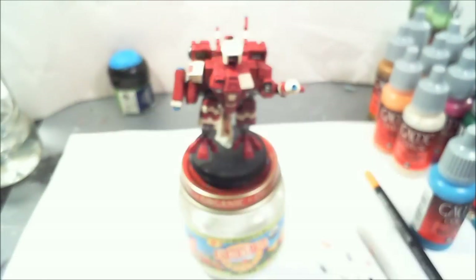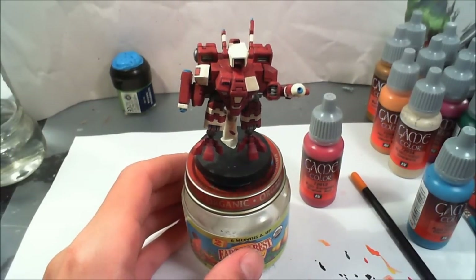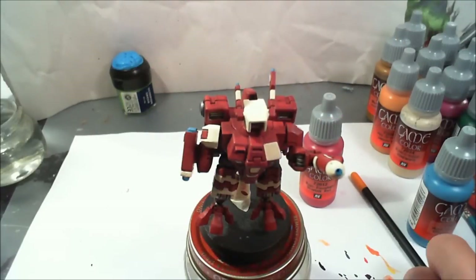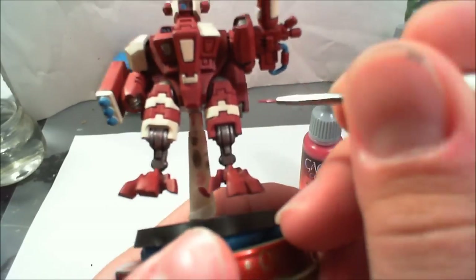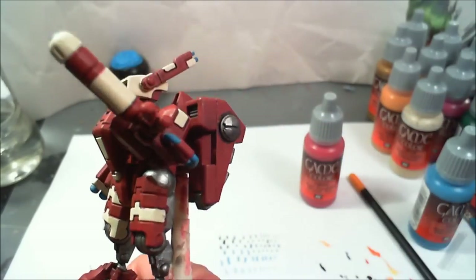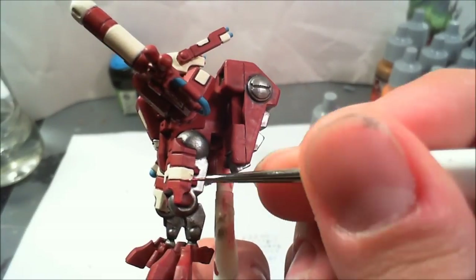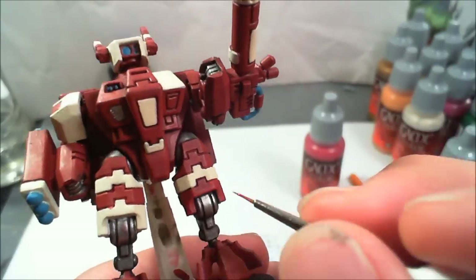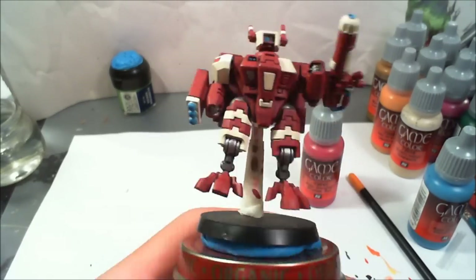I'm using scarlet red from Game Color, and my character brush from Army Painter. For this first edge highlighting, I'm going to add this to the whole model from all angles, to the very edge of the plating. I'm going to draw a line — a little bit thicker, about the width of the paintbrush — around every single plate of armor and along the creases with this scarlet red. That will add a nice highlight and a nice transition for the secondary highlight we're going to add to the red armor from the top parts.